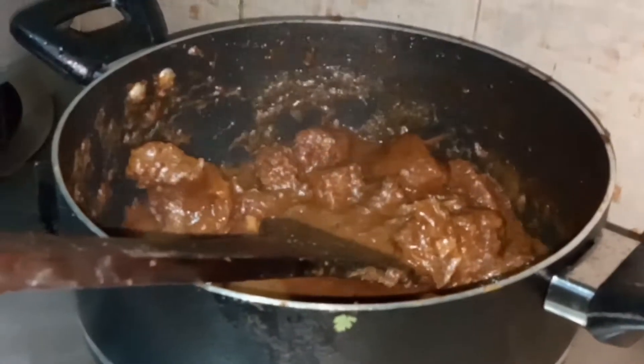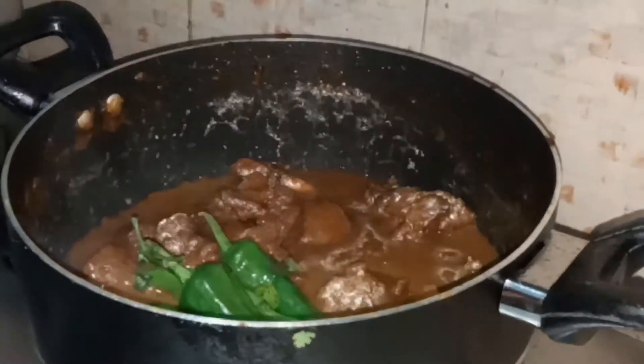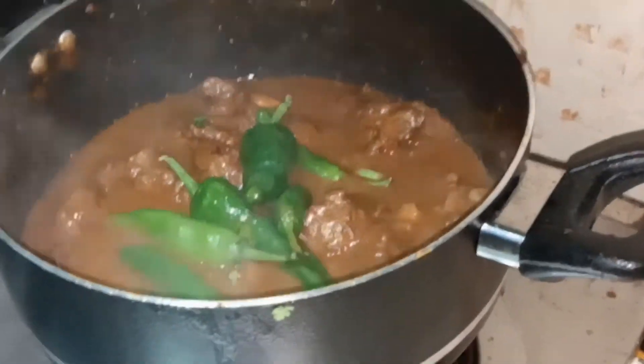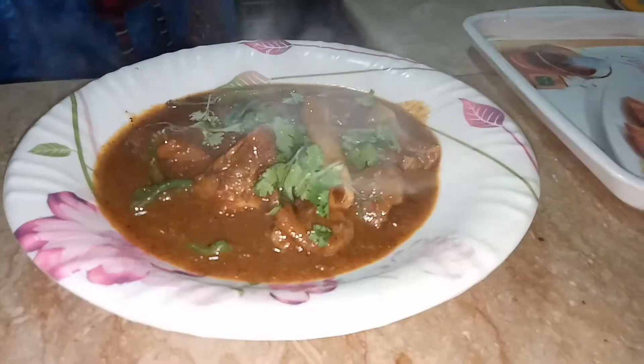Then I am going to add some water again because we need gravy. Now I'm going to add the green chilies and stir it a little bit, then cover the lid for five minutes. After five minutes our yummy delicious gravy is ready and I'm going to take it out on a plate.